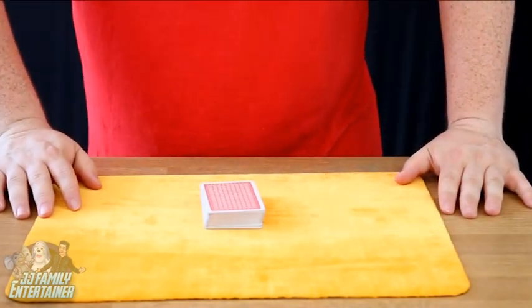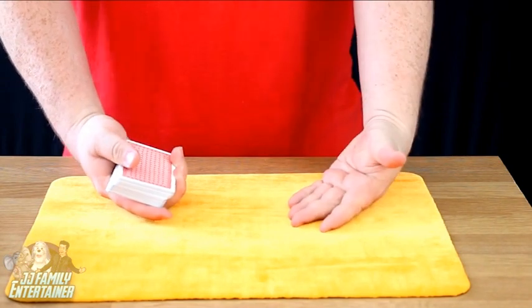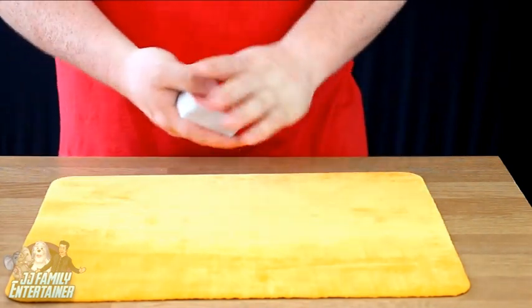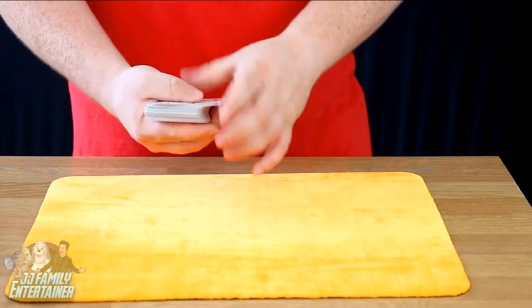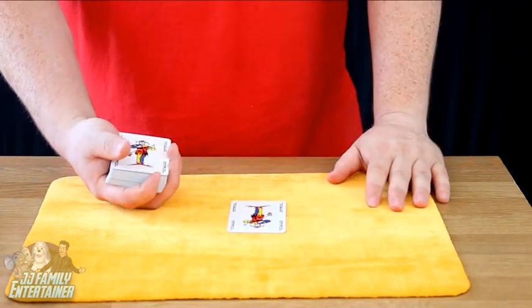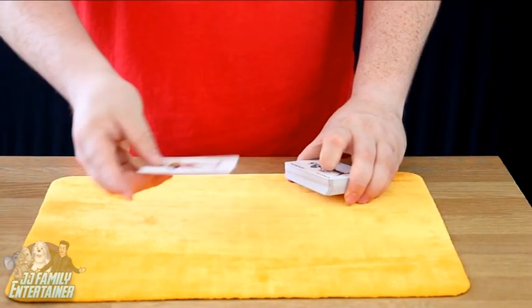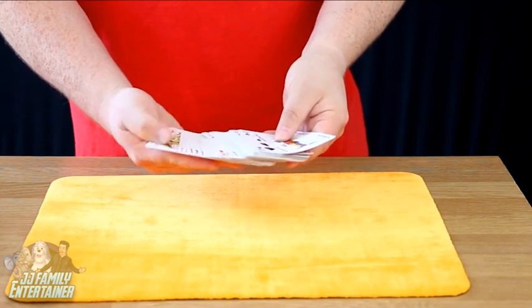To do the jokers trick is very, very simple. What you need is a normal pack of cards — you can buy it from absolutely anywhere or find it around the house. All you need to make sure is you've got the two jokers. We take one joker and place it on the bottom of the pack, then take the second joker and put that on the top of the pack. So we've got one at the top, one at the bottom.